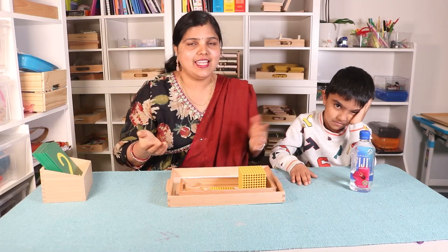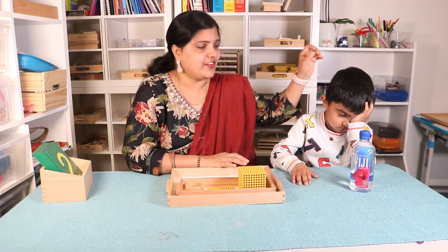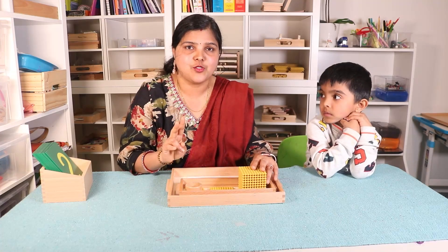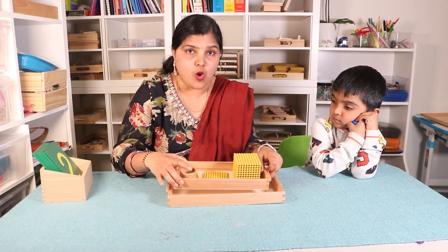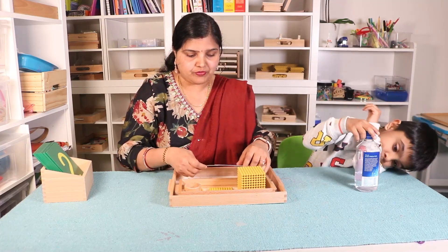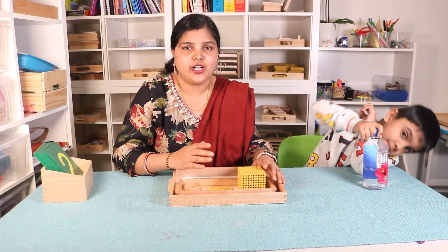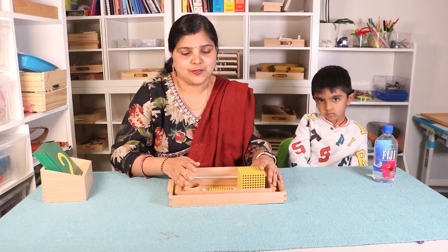Hello everyone, welcome back. It's me Sonia from Inner Order and Joy, and here is Ram. In this video I am going to show you an introduction to the golden beads math lesson, and this has two parts. In the first part we are introducing the quantity to the children, and in the second part I will show you how you can introduce the numerals — the numbers. This way children will learn the place value. It is also known as the introduction to the decimal system. So let's get started.